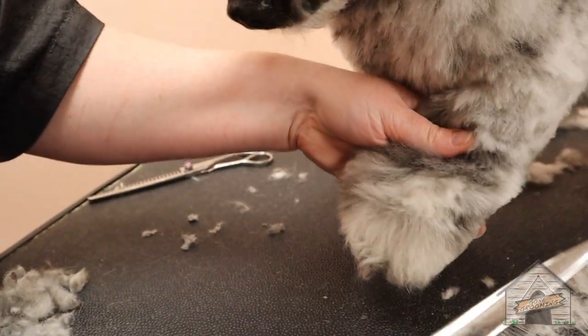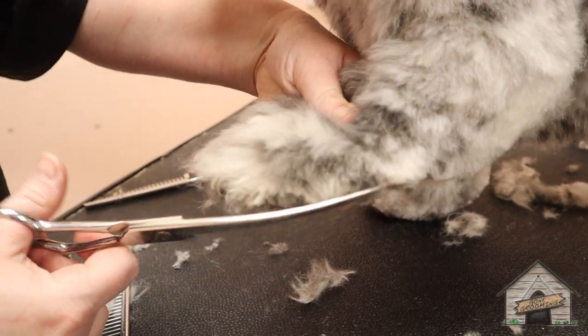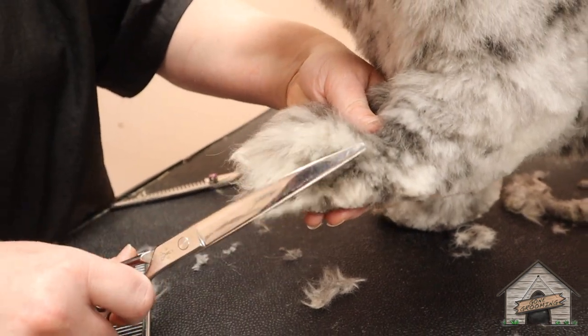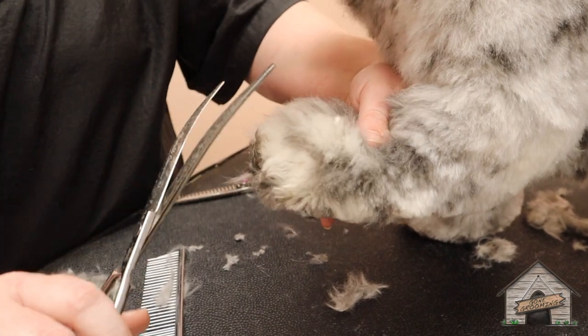You have slippers on — fuzzy slippers, it's really cute. It's what I want for Christmas — take her hair and make slippers out of it. Her hair is so soft!